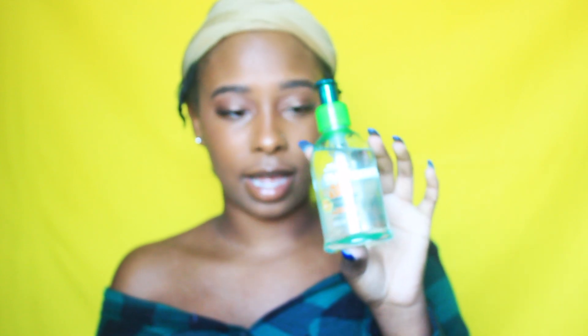The oil that I'm going to use today to put on my fingers to reduce frizz is the Sleek and Shine anti-frizz serum, and this is by Garnier.